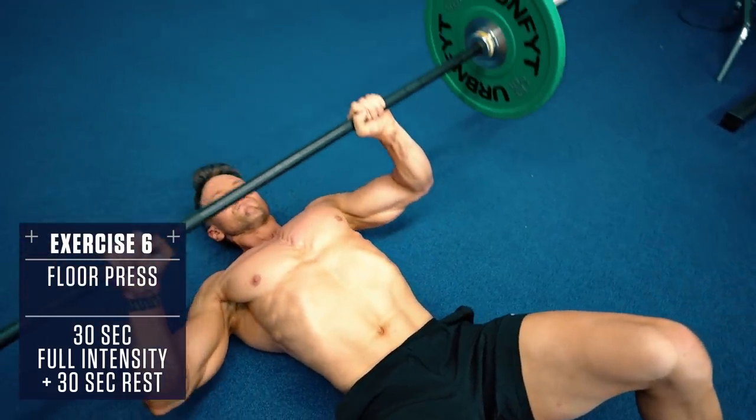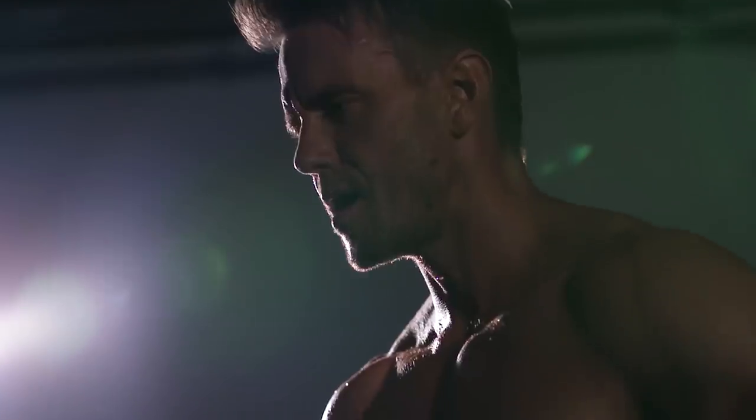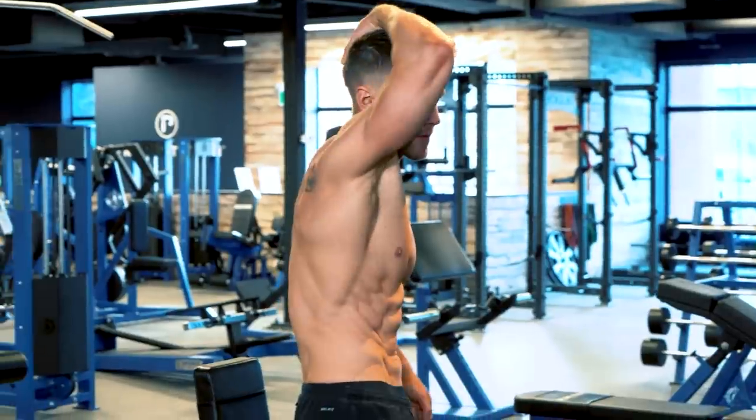Performing these from the floor will help reduce unnecessary strain on your shoulders by limiting your range of motion. Now you've got a quick intense fat burning workout you can perform at home or the gym in less than 20 minutes. Give this a shot three to four times this week and you'll see just how effective a barbell can be for burning fat and shrinking that belly fast.